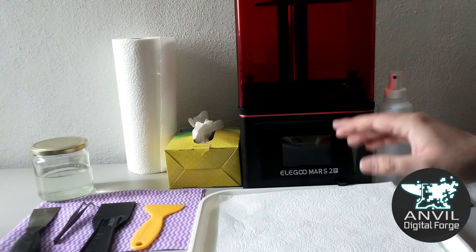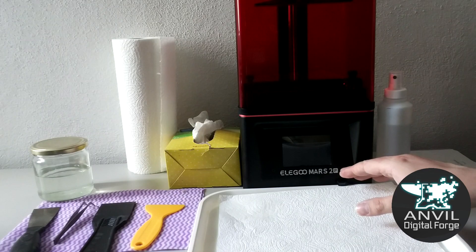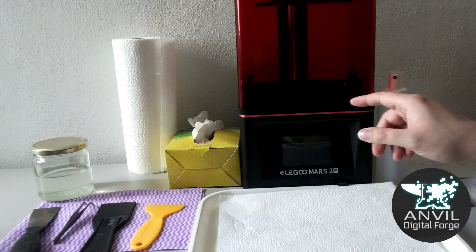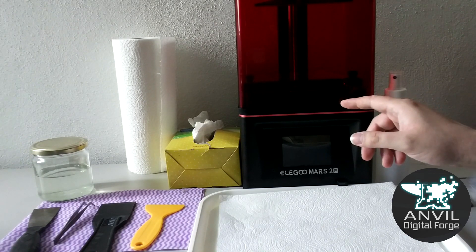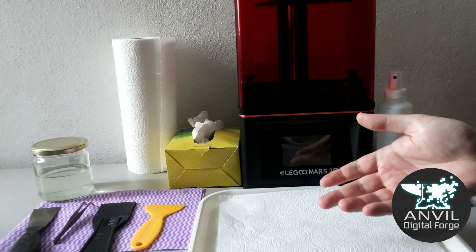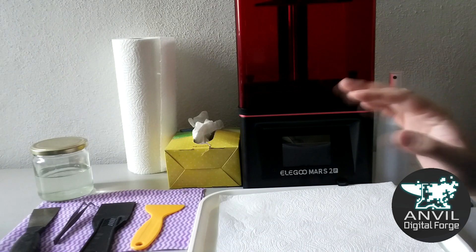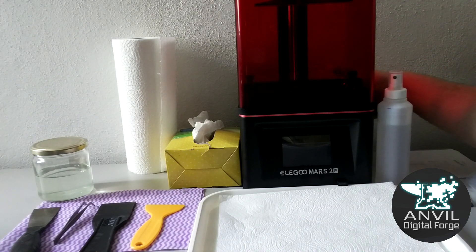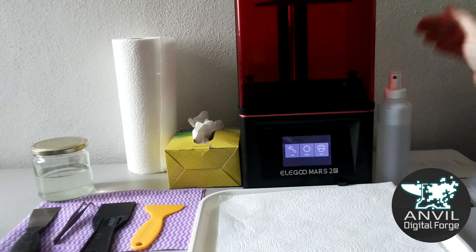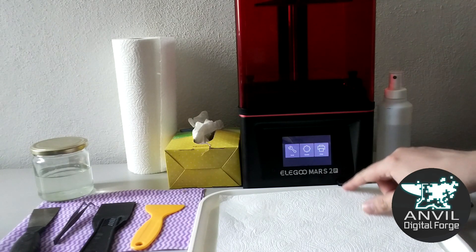The Mars 2 Pro has a nice rubber seal around the bottom of the cover, which helps prevent smell from escaping underneath — though it doesn't help much when you have to remove it to fill with resin. There's also a carbon filter in the back to mitigate smells. The machine makes a little bit of noise but nothing too major — this is as loud as it gets.